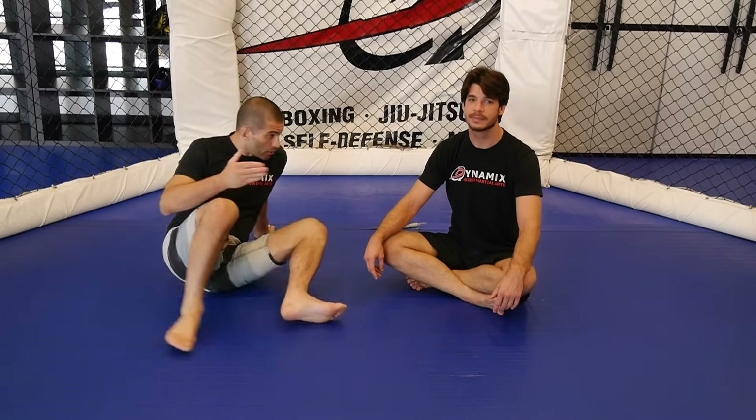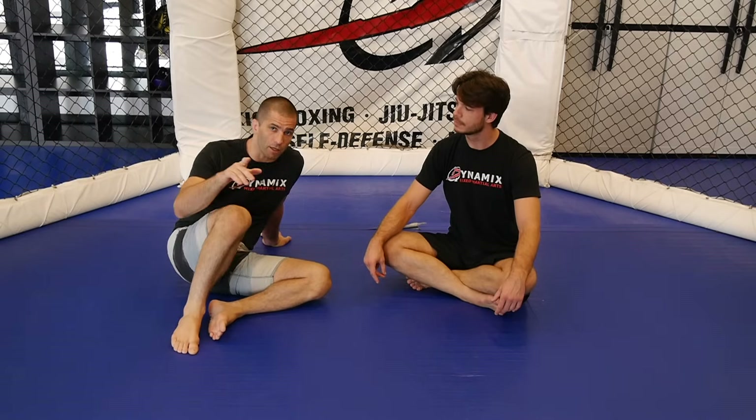All right, guys. Thank you very much, Dr. Mike. That's our first video of the series. Next video, we're going to talk about the toehold. Make sure you guys watch it.